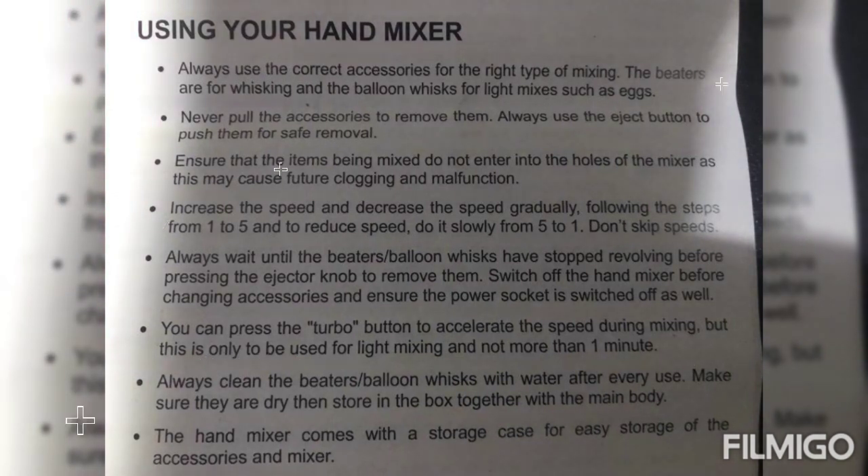Always clean the beaters or the balloon whisks with water after every use. Make sure that they dry, then store them in the box together with the main body. The hand mixer comes with a storage case for easy storage of the accessories and mixer.